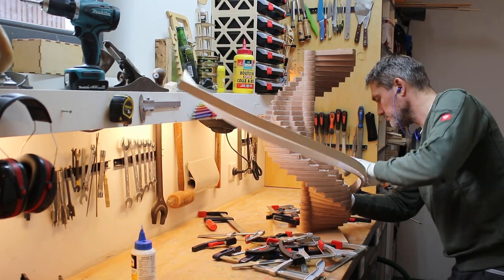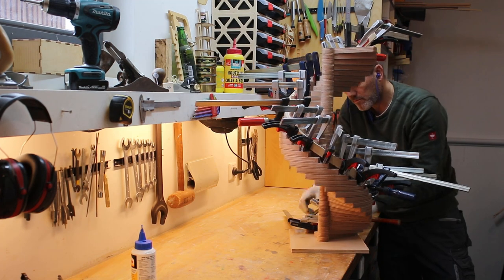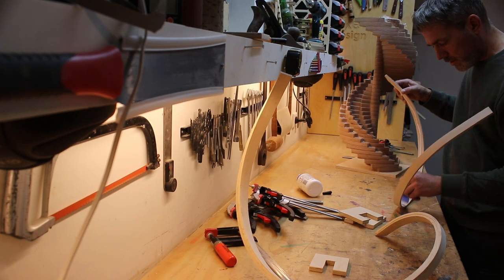Looking at the footage of this first leg glue-up, I needed more than 15 minutes to get all the clamps on. After a few glue-ups, this process went smoother, quicker and less stressful.